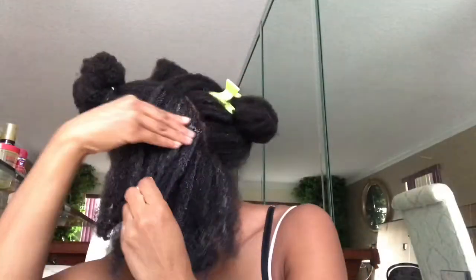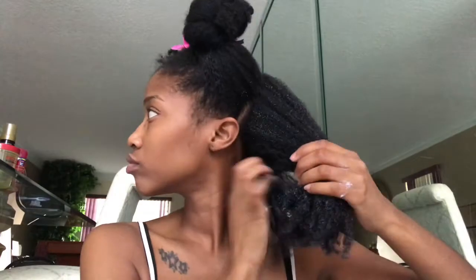I believe it's important to take your time. People say it doesn't take them very long to detangle, but when you have thick hair like I do — many, many hair strands — it does take at least two hours: one hour for each half of my head. That's probably the reason I cut it, just to cut down that detangling time, but I do want to grow it back.